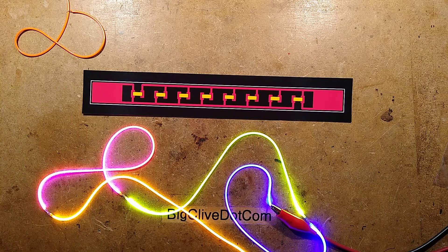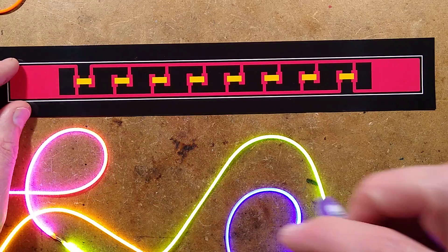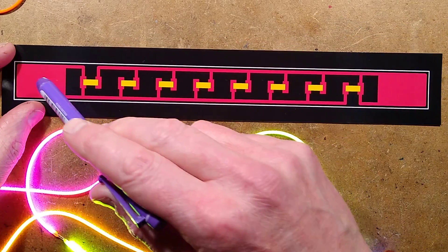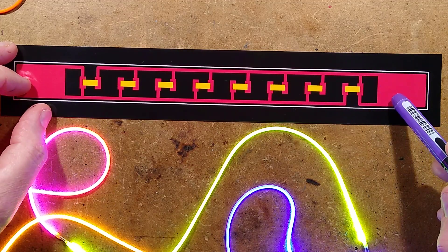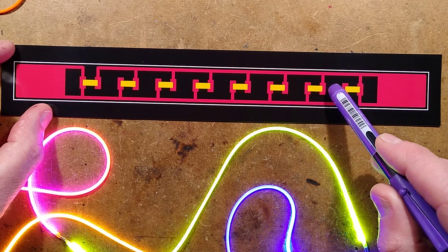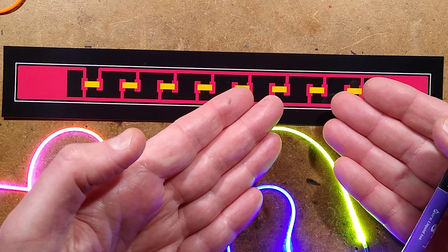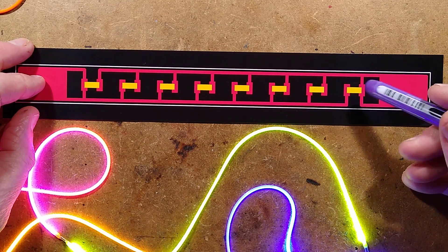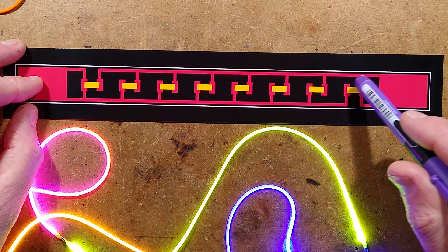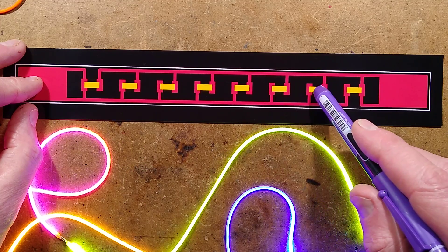I'll zoom down slightly. The circuit board is a very thin flexible circuit board, very delicate. It has a pad on each end and then a series of pairs of pads with what appear to be flip chips. Flip chips are LEDs that basically have little solder pads on the bare chip itself — almost like a surface mount LED, but with no package. It's just the bare LED. This means they can apply a continuous process: applying solder paste onto the little pads.